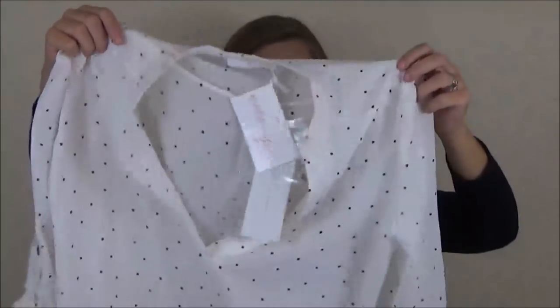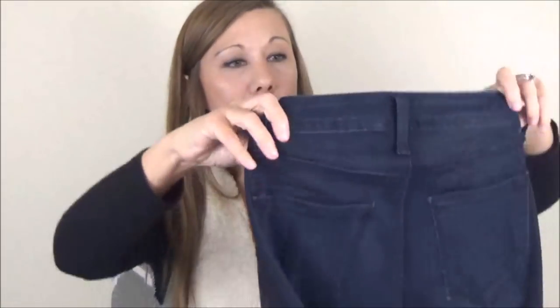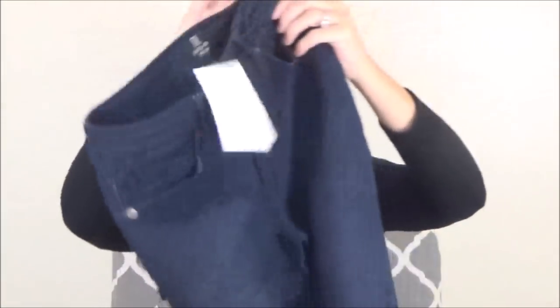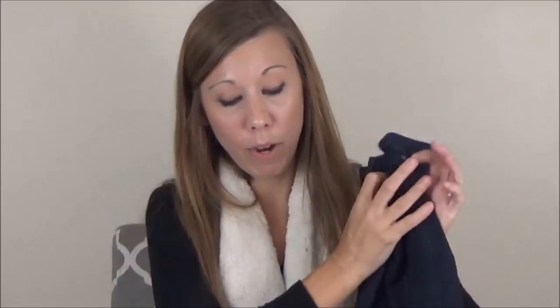Next up is from Lush. It is a sheer blouse — just a white cream color top with black polka dots and tabbed sleeves. Very cute, but I'm just not a huge sheer blouse person. Next up, we have a pair of skinny jeans by Just Black. They look to be mid or high waist, a beautiful dark jean, nice and stretchy. I have enjoyed that brand from Stitch Fix.